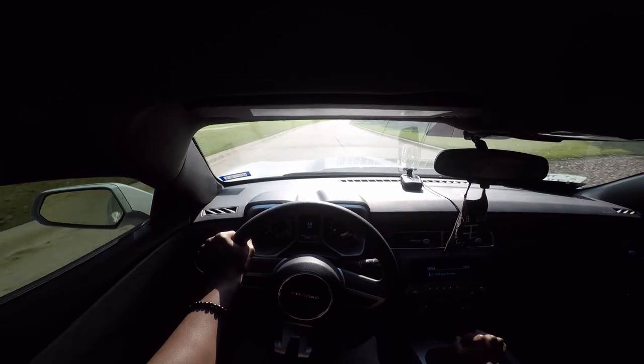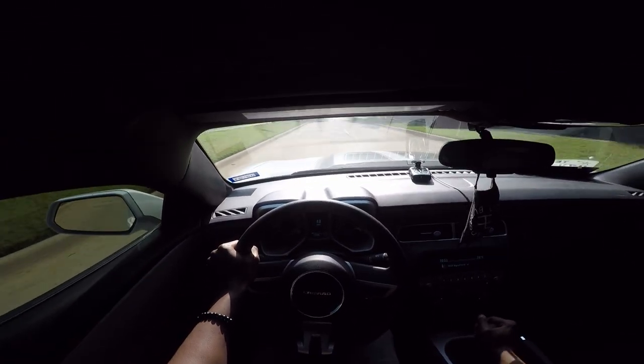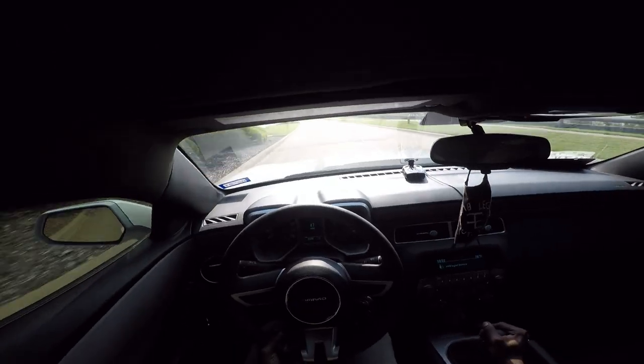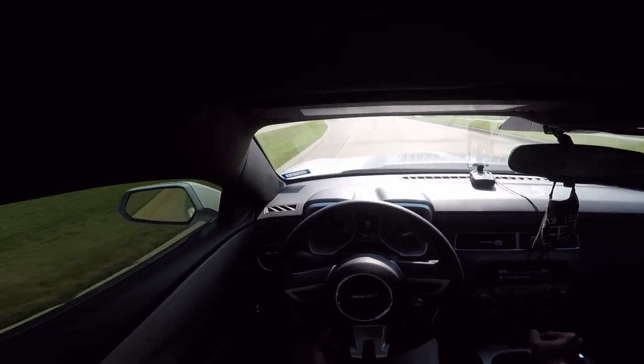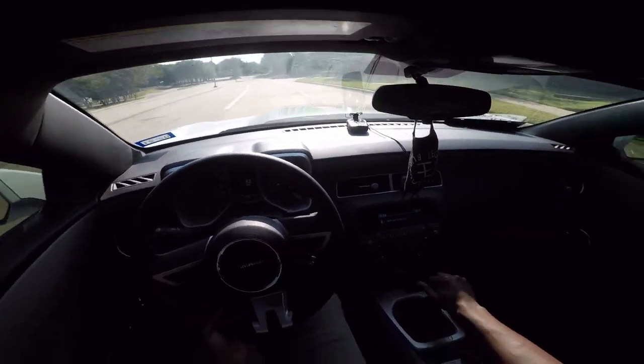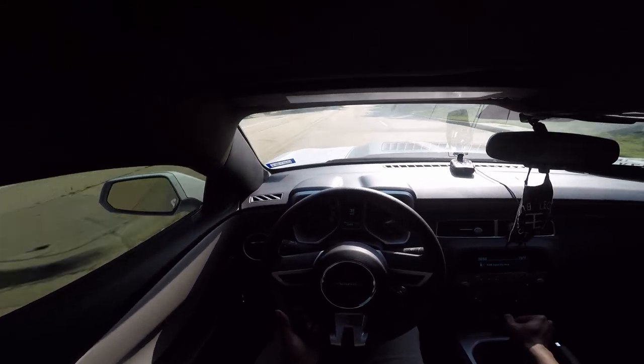This honestly increases the drive feel so much. You can actually feel it — it's a lot more notchy than the stock one was, and while I didn't like how notchy the stock one was, this one feels more precise. I can actually tell what gear I'm going into based on how notchy it is.